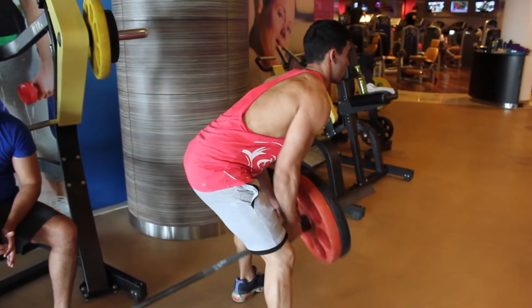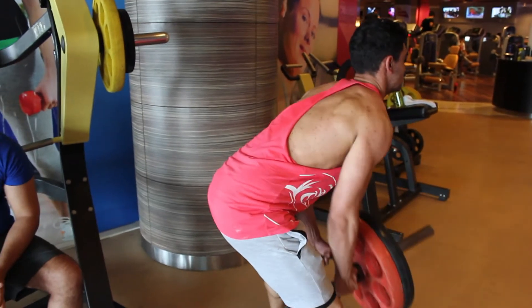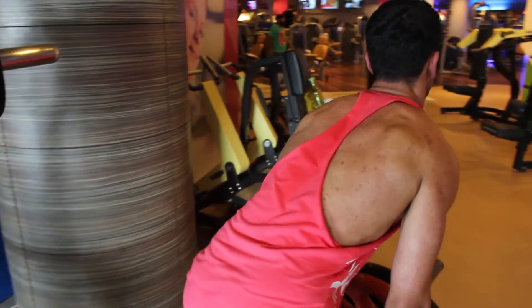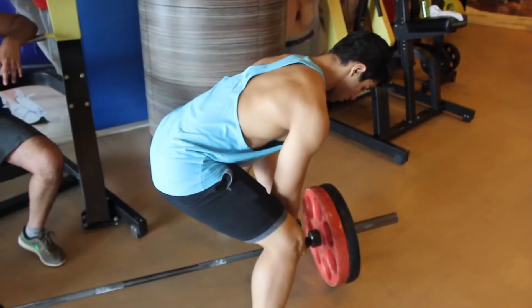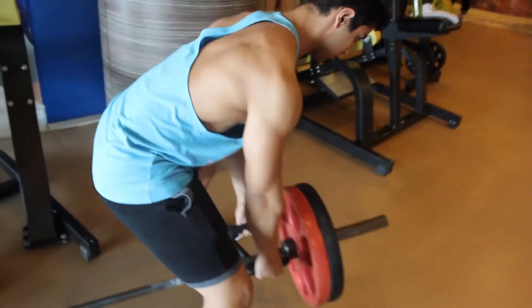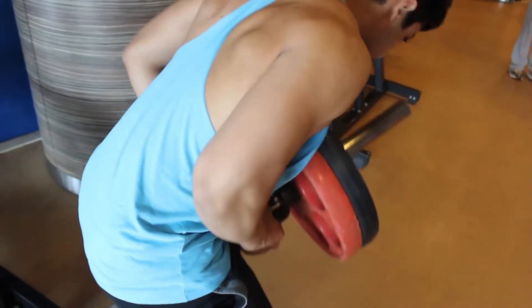Then we moved over to bent-over T-bar rows. We did about four sets of these for eight reps. We didn't go as heavy as we could because our lower back was slightly sore from the deadlifts, so we went as heavy as we were comfortable with at that time. We used a V-bar to make a T-bar row.